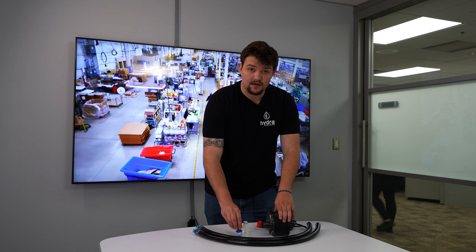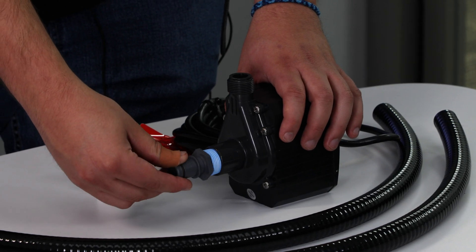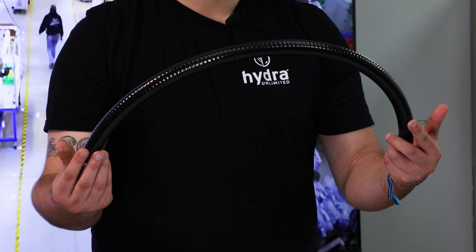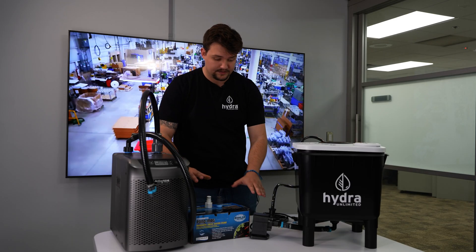So with the kit, you get an upgraded pump, fittings that go into the inlet, the outlet, and hose assemblies that connect to your chiller kit. The first thing that comes to mind is your pump.